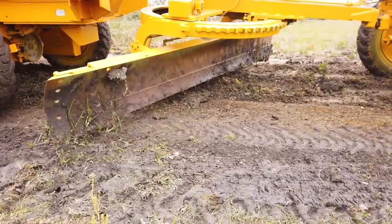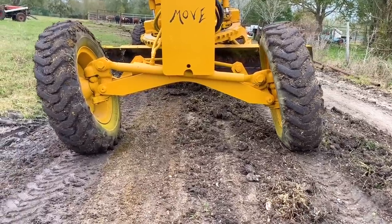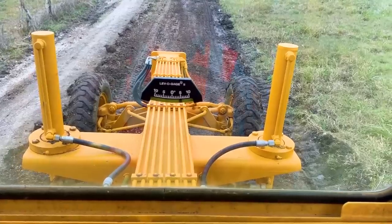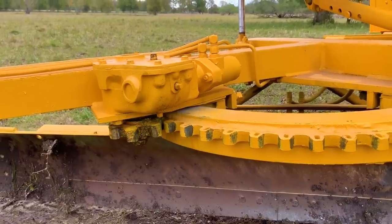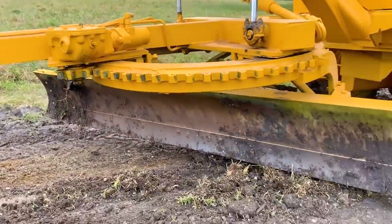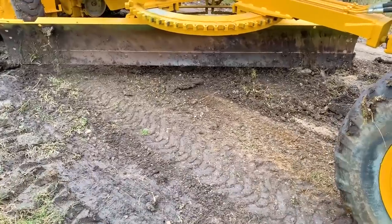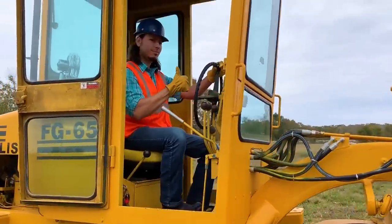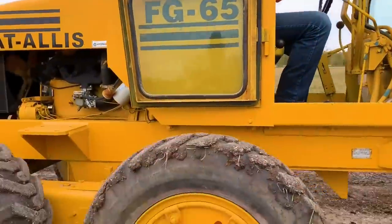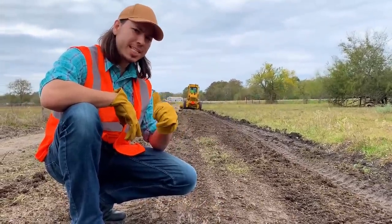This lever here rotates the blade — look at that giant gear rotating the blade! This lever slides the blade side to side — watch as the blade moves left, now watch as it moves right. Now let's finish grading the road! Wow, this is looking really good — and this is the first step to a nice flat road.